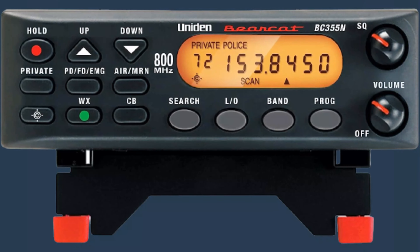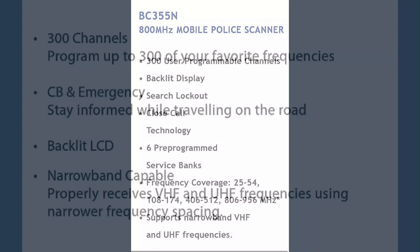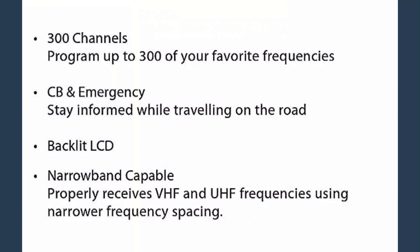The Uniden BC-355N is a base and mobile scanner that covers a wide range of frequencies, including 25–54 MHz, 108–174 MHz, 225–380 MHz, 400–512 MHz, and 768–870 MHz. It has 300 channels that can be programmed.